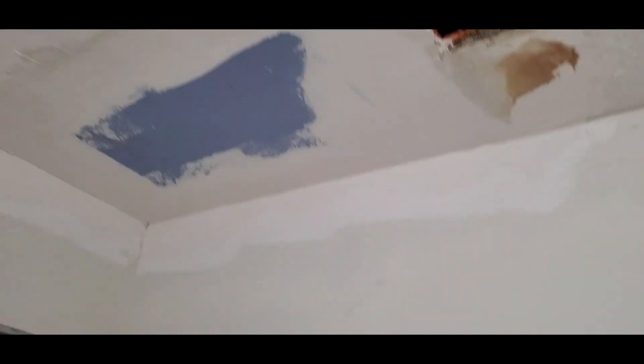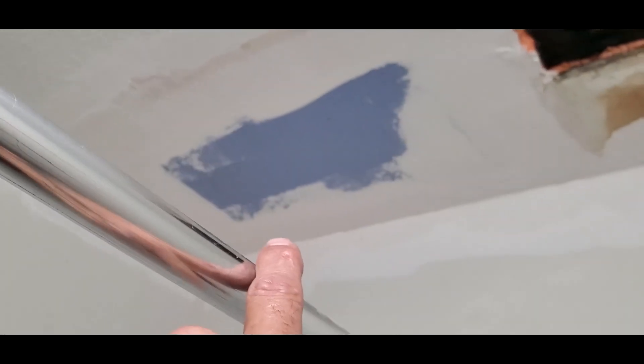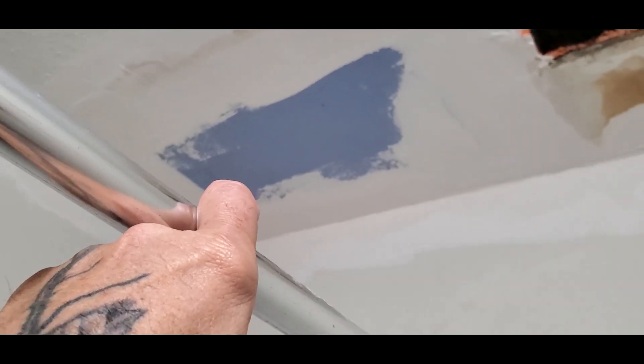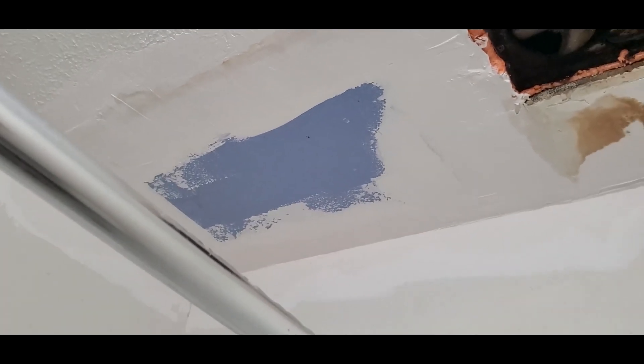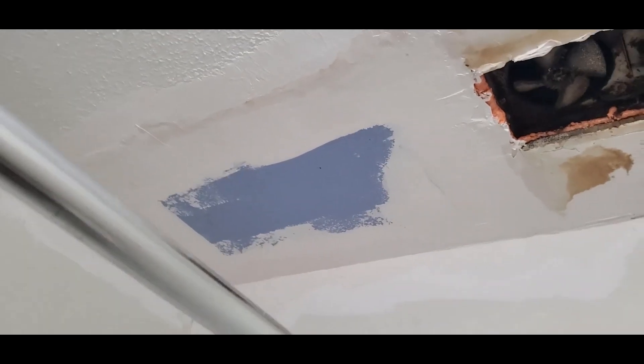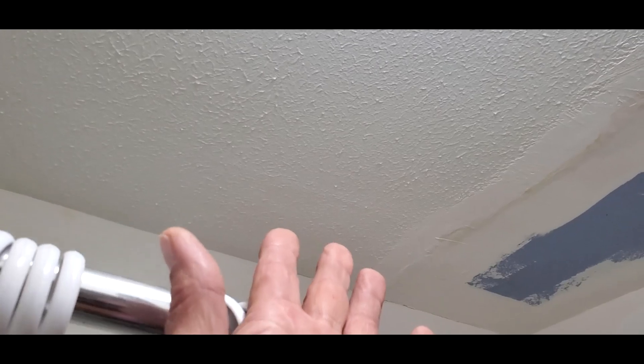I get to knocking some of those hot spots off. I did notice in the bathroom that that looks wet — that's what happened to that. There was a wet spot, so I gotta put an access panel in there anyways. I'll go ahead and cut that out and put my access panel in there. And I won't worry about texturing the ceiling — this is a roller texture. Somebody used a roller and rolled drywall mud on there, and that's how you get that look.